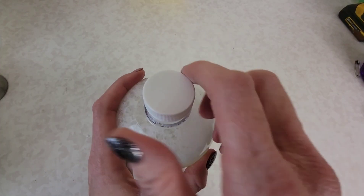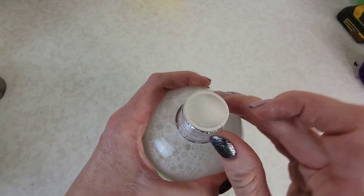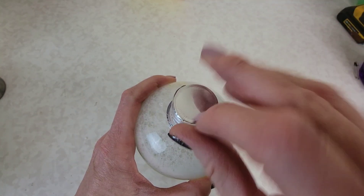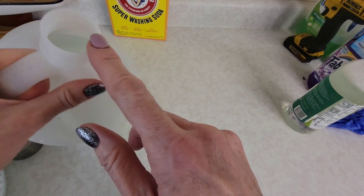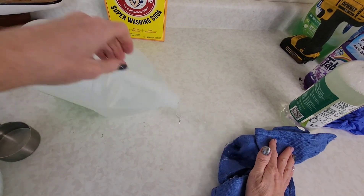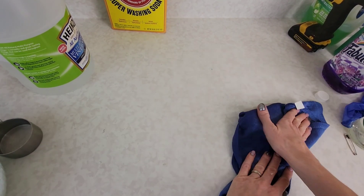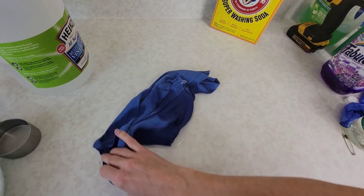You know when you take off a lid to a cleaner and you have that little top piece and you have to pull it off? Well, stop doing that right now. Don't pull off that whole thing anymore. If you pull off the whole lid and then you accidentally knock it over, it spills out everywhere. Now you've just wasted half of your bottle of cleaning solution.